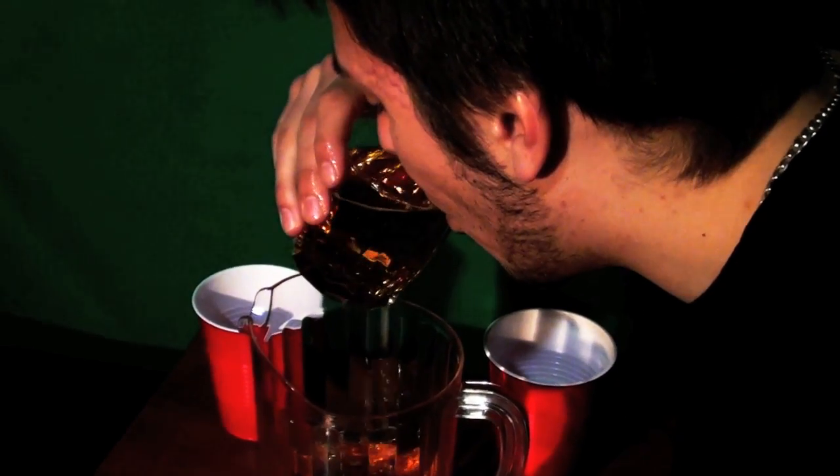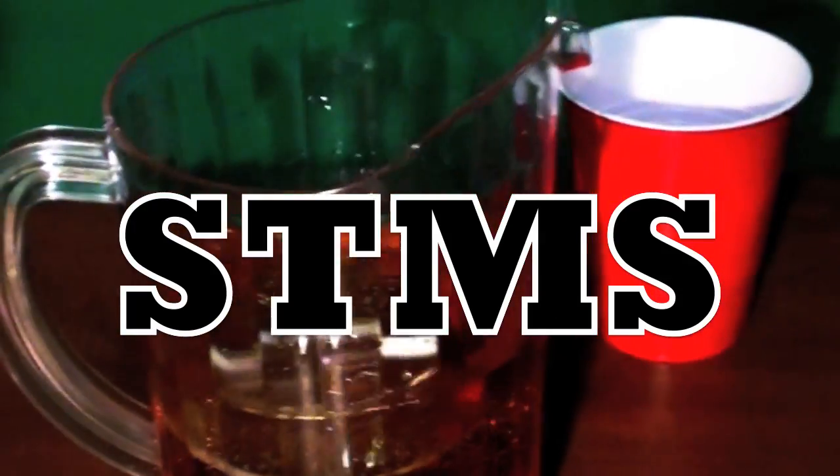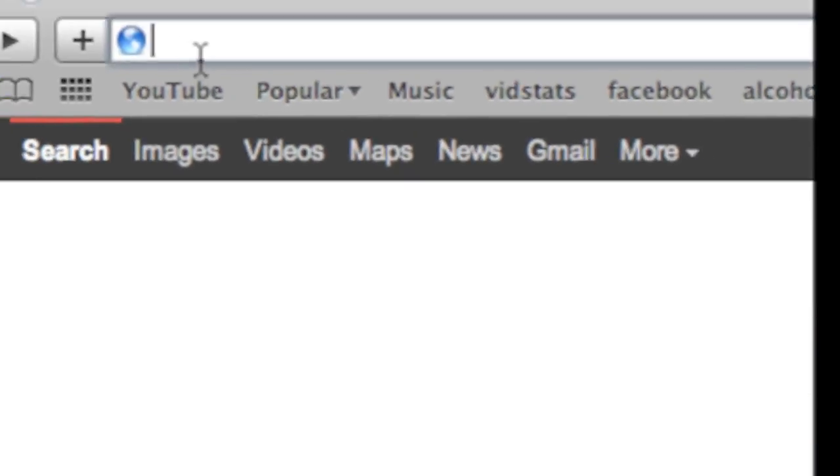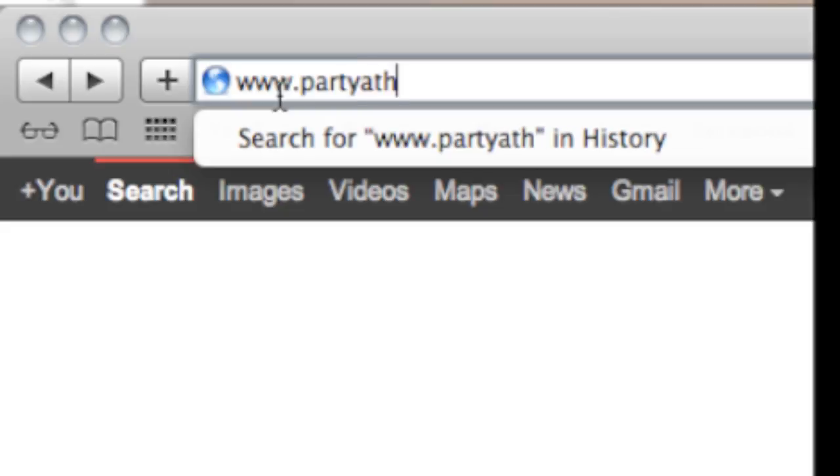And this should help you spend time more social. For other games and challenges, check out our website at www.partyathletics.ca.